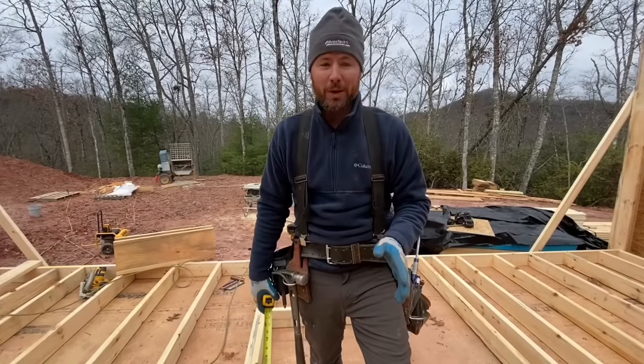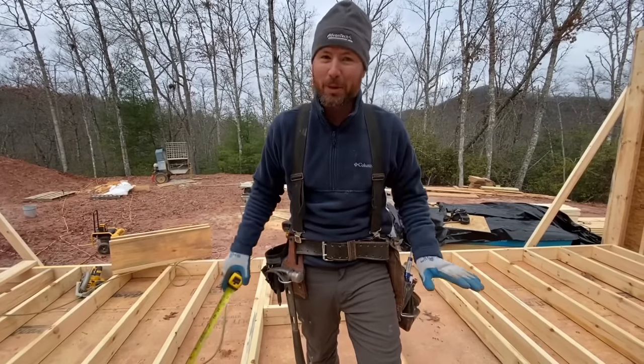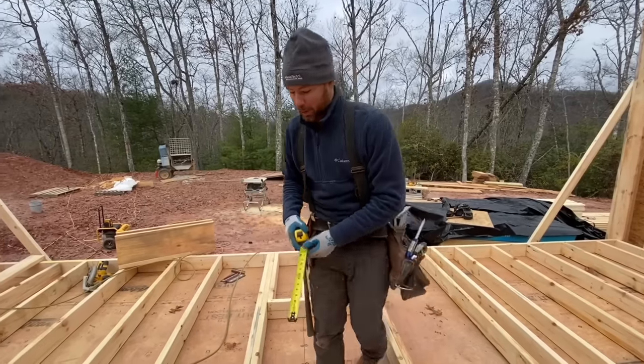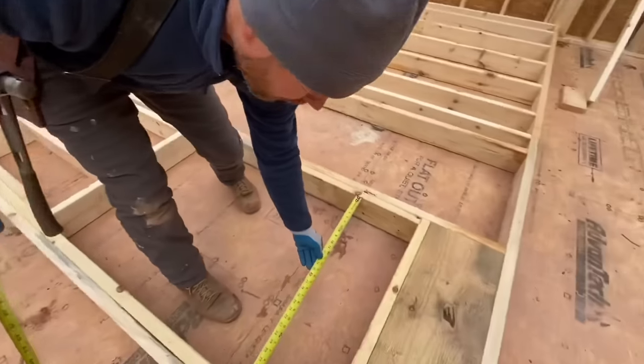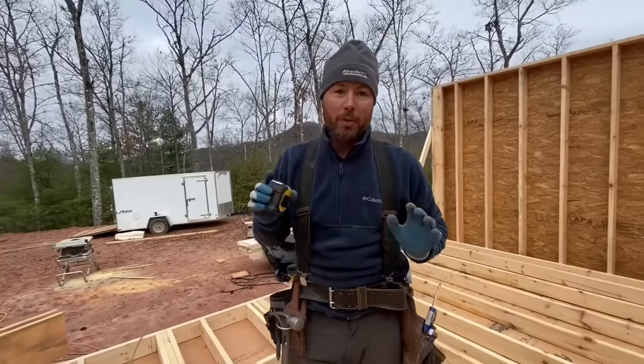I've got this window put together. The last thing I'm going to do is double-check that the window opening is the right size before I put the sheeting on this wall — it's a lot harder to fix once you've got it sheeted. Let's double check it: 48 by 30, and that was our rough opening, 2-6-4-0. We're going to sheet this wall, stand it, and be ready to roll.